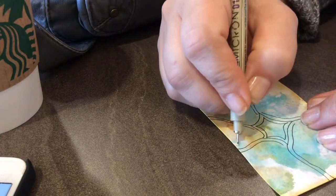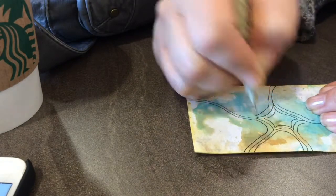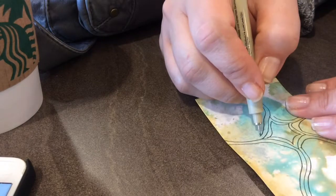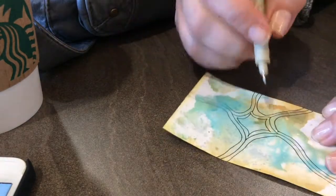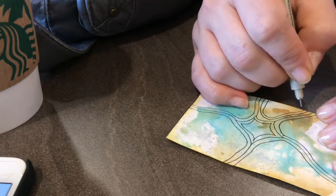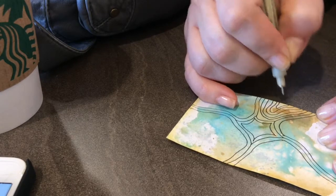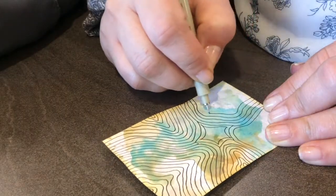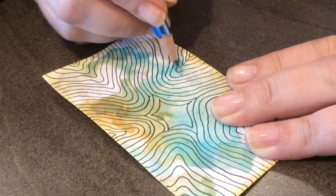After that you just kind of follow along what I'm doing. I'm using a distressed tile and distressed ink, as always, that I love for the background. That is a Micron 01 pen that I'm using, and I'm just repeating the lines over and over for all the little areas.